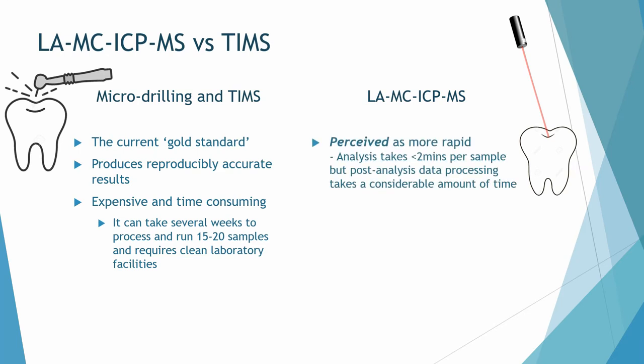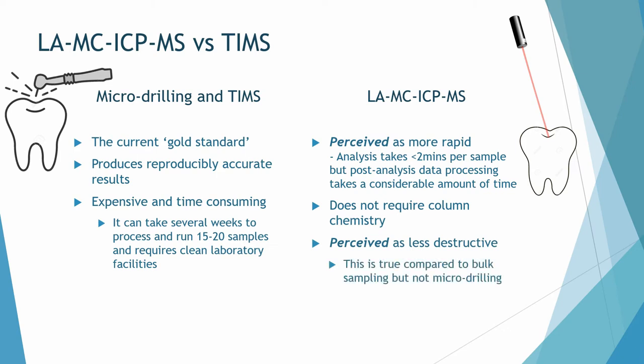Conversely, laser ablation is perceived as more rapid, taking less than two minutes per sample, including washout time and moving between samples within the enamel. Post-analysis data processing takes several weeks or months. It doesn't require column chemistry or clean laboratory facilities, and it's perceived as less destructive — though the micro drilling samples are just as small as the laser ablation samples.